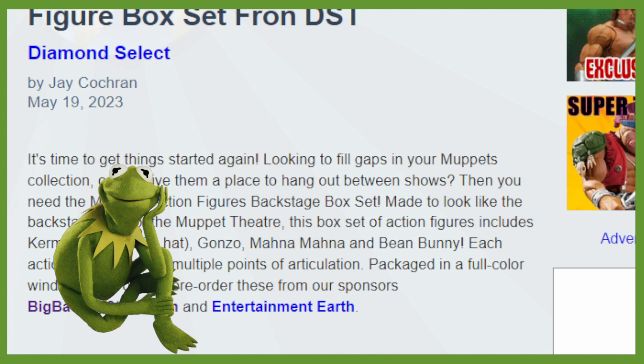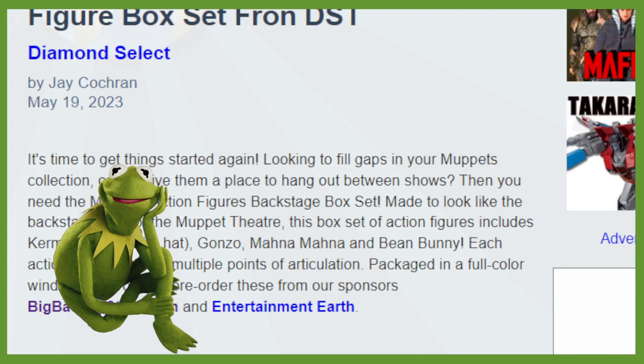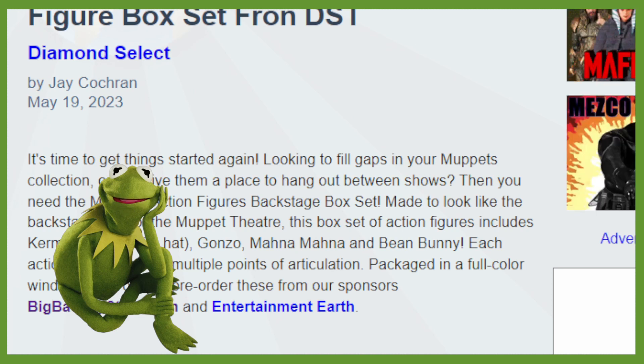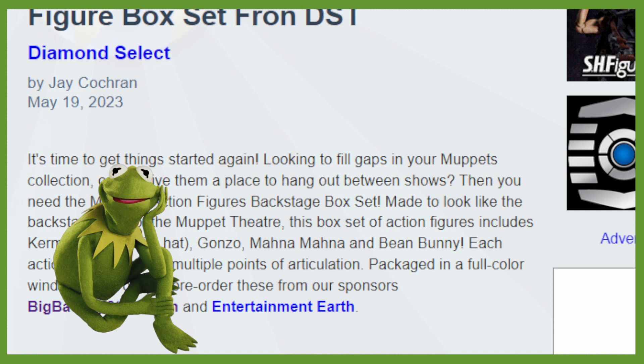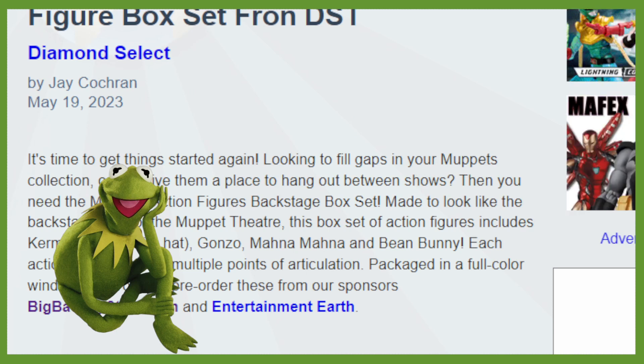Each action figure features multiple points of articulation, packaged in a full color window box, and of course you can pre-order them on Big Bad Toy Store. We will check that out in a moment for the pricing. But first, let's check out the images.